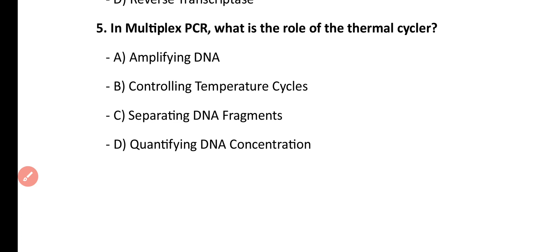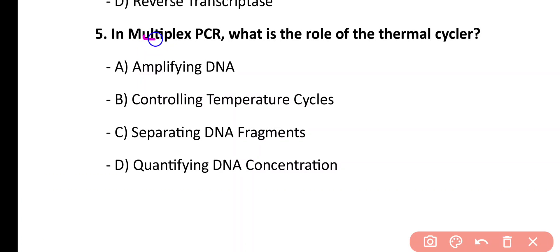Question number 5. In multiplex PCR, what is the role of the thermal cycler? Amplify DNA, controlling temperature cycles, separating DNA fragments, quantifying DNA concentration. Correct answer is option B. The thermal cycler is used to control temperature cycles within the different stages of multiplex PCR.